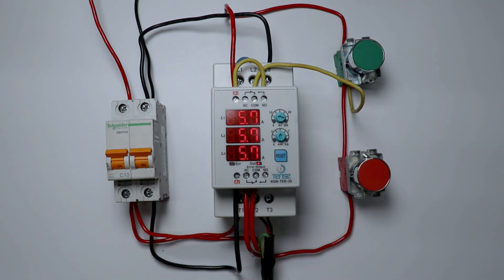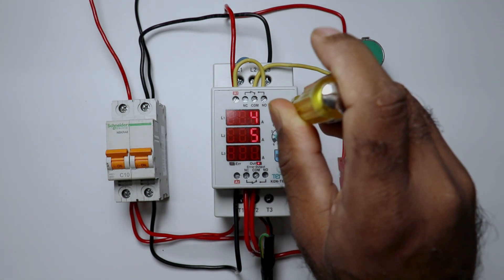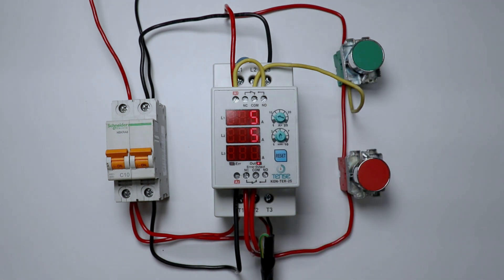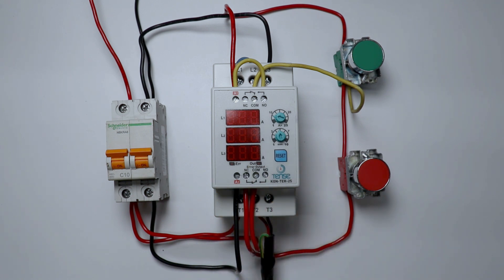My load is taking 5.6A current, so I am reducing the current rating a little bit and setting it to 5A. You will see that when 5 seconds is completed, after 5 seconds the contactor will turn off automatically. You can see — the contactor is turned off. Thanks for watching this video.